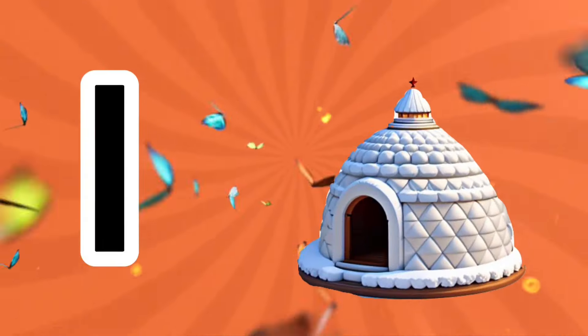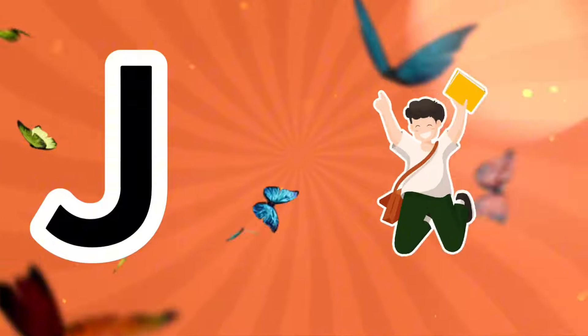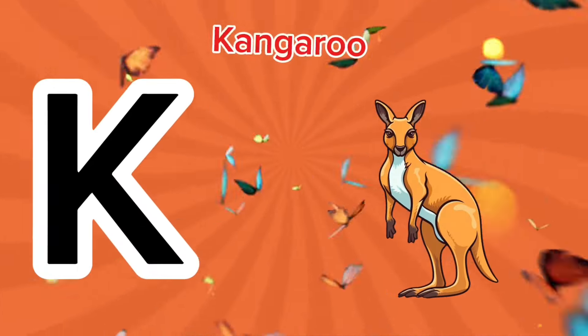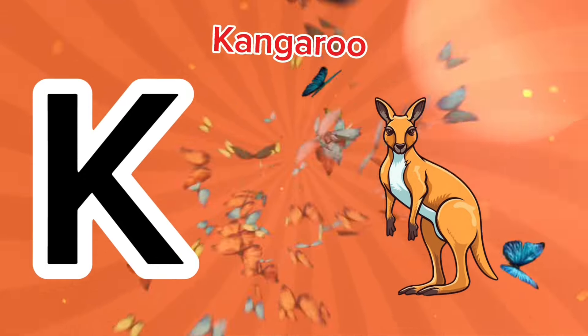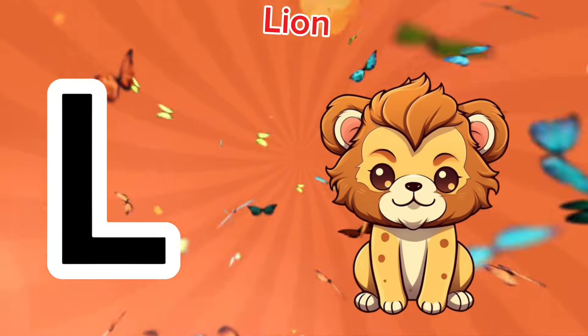I is for igloo, e-e-igloo. J is for jump, j-j-jump. K is for kangaroo, k-k-kangaroo. L is for lion, l-l-lion.